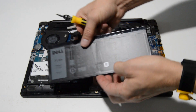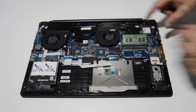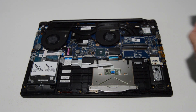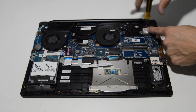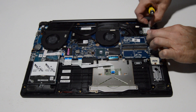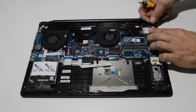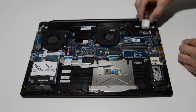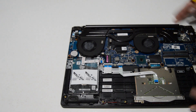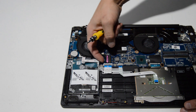Once we have the screws out, go ahead and remove the battery. Spread those retainers and remove the memory stick. For the Wi-Fi card, remove this screw, then the little protector for the antennas, and lift straight up on those antennas to remove them from the card, then pull the card from the motherboard.